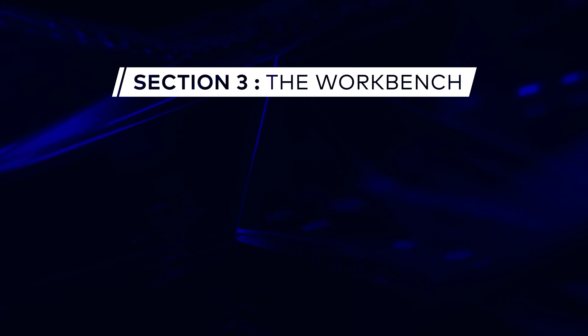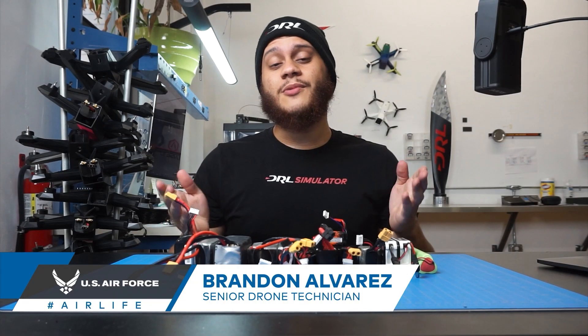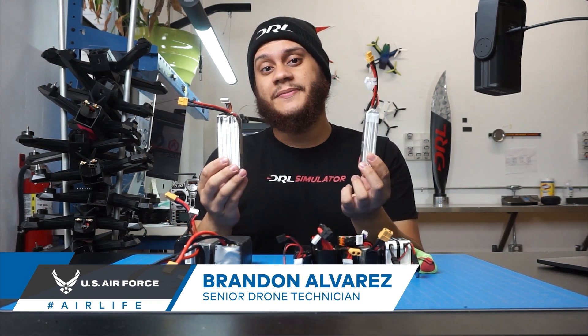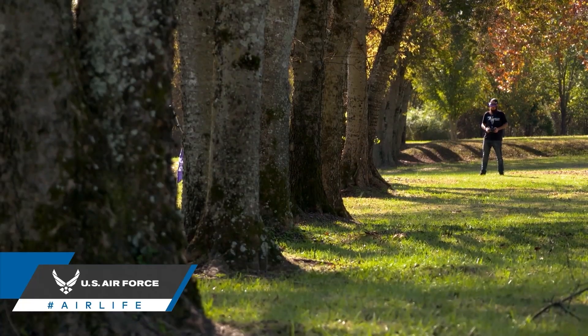Today on FPV 101 we're going to be talking about drone batteries. Drones fly using what's called lithium polymer batteries, otherwise known as LiPos. Typically a battery will give a pilot two to five minutes depending on its capacity.